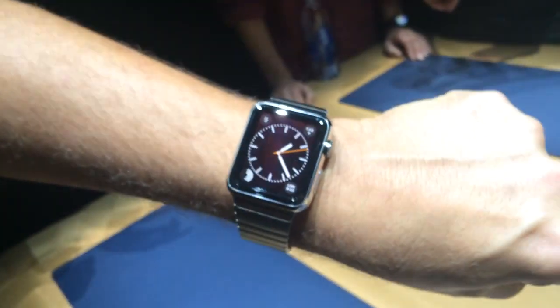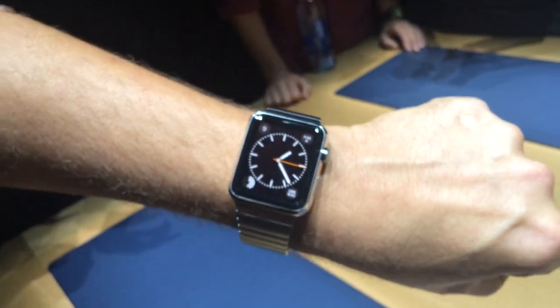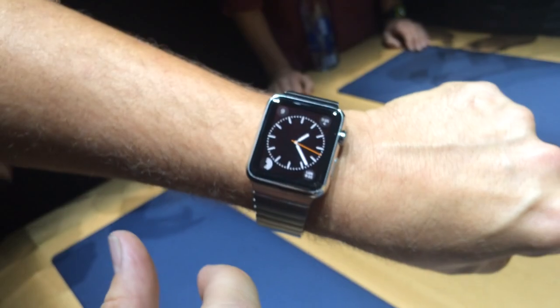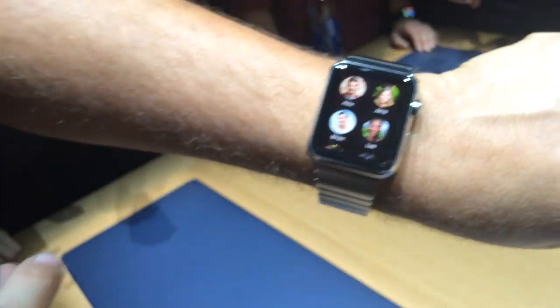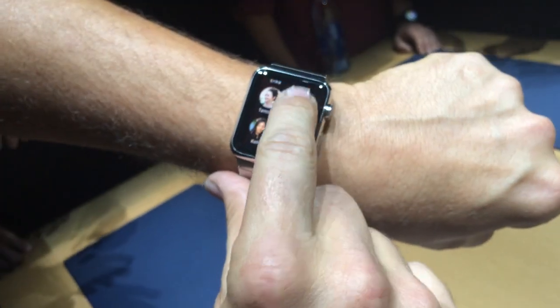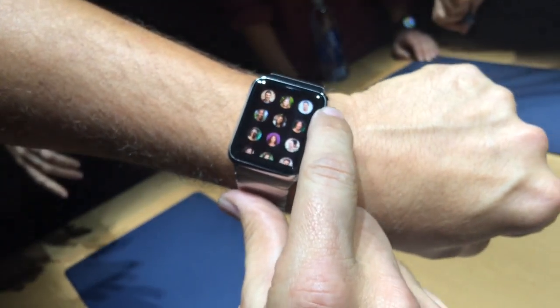The other thing we're showing off is communication. You can use Apple Watch to email, send and respond to text messages, as well as make phone calls. You can access your friends by just tapping the button under the digital crown, and here you can see all of your friends. You can use the digital crown to do zooming.